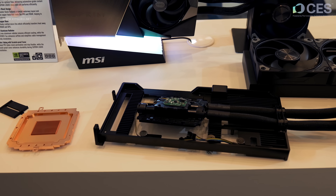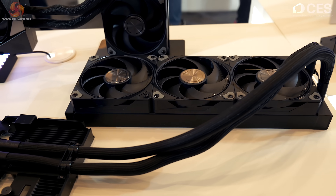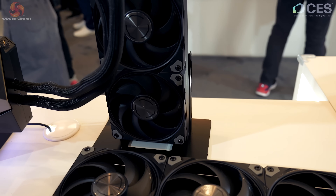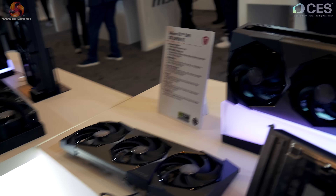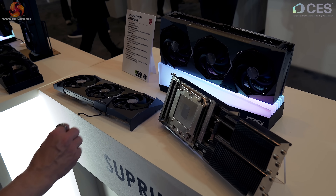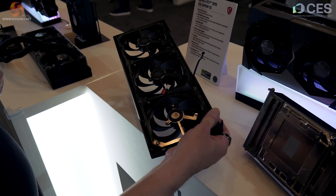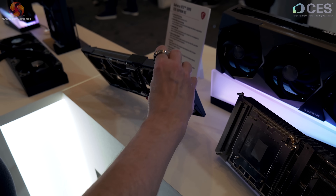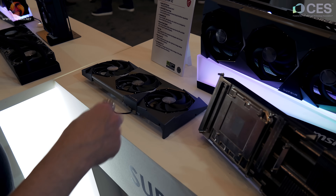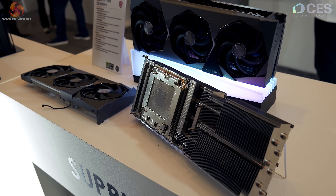Here we have the Supreme Liquid OC stripped down, showing the chunky copper cold plate and the updated pump from the previous version. You can also see the lengthy tubes going off to the 360 liquid cooler — that's 3x120mm. Here we also have the stripped-down cooler for the 32-gigabyte Supreme OC non-liquid: the fan carrier with 320s and a bunch of wiring for fan control.